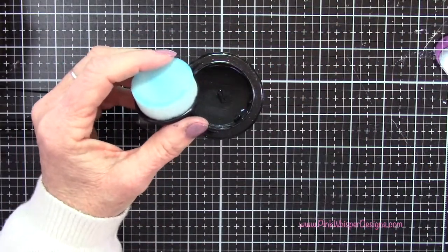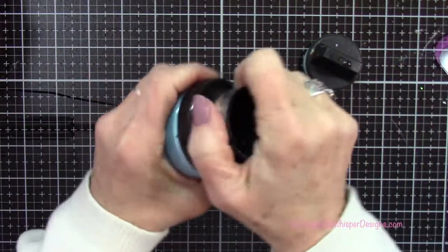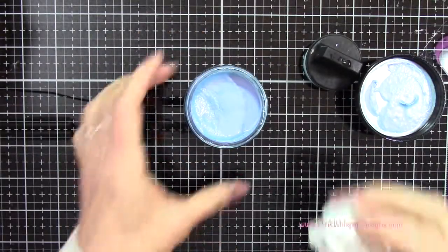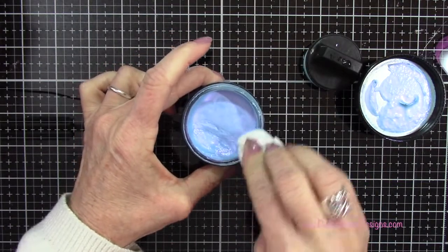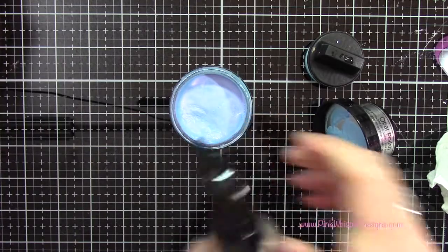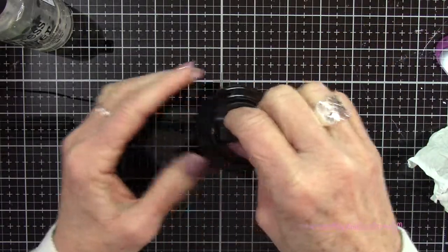Just as a final note, it is best if you clean these up when you're done using them for the day. I like to rinse off the sponge and wait till it's dry, and also wipe down the top of the jars with a damp baby wipe or paper towel - otherwise it can get a little sticky and difficult to take the lids off. I like to spritz it with a little bit of water just to keep it nice and moist. Someone had suggested press and seal also works really well to keep that moisture in, so that's another great idea.